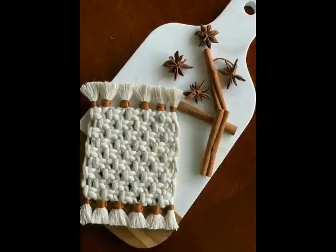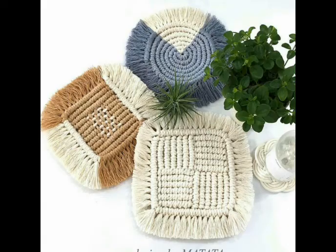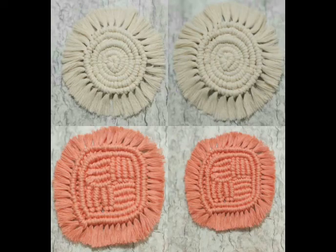Most of them are made with soft cotton rope; a few of the designs are made with hard cord as well. I hope you're going to love them all. Don't forget to subscribe. Thank you so much for watching. Take care, bye!